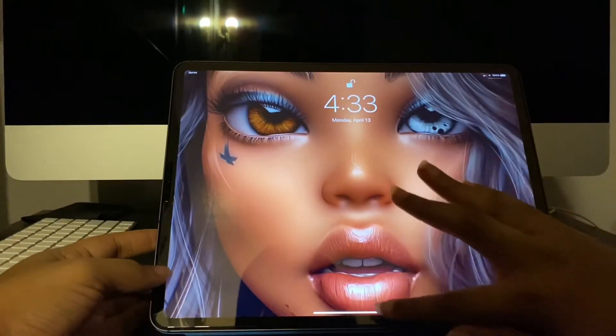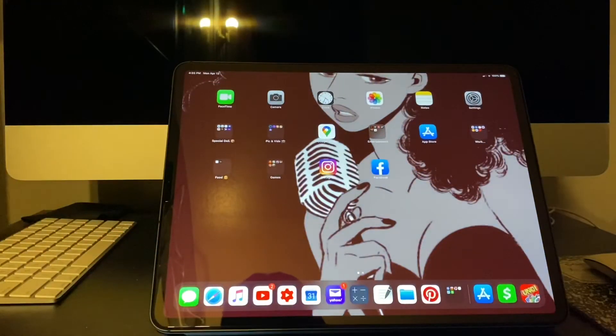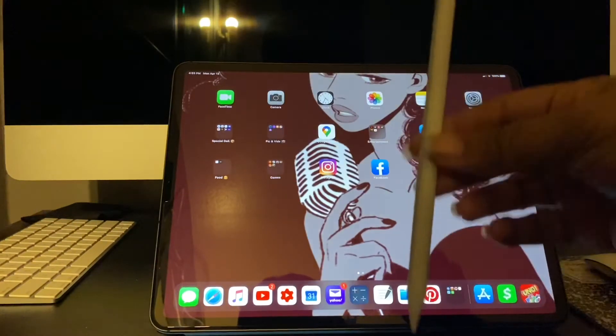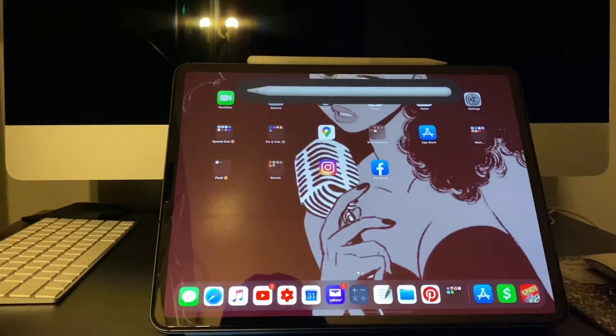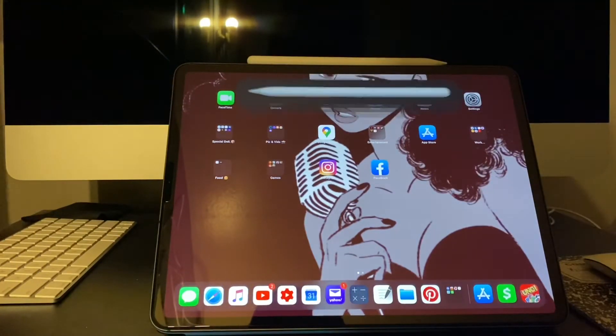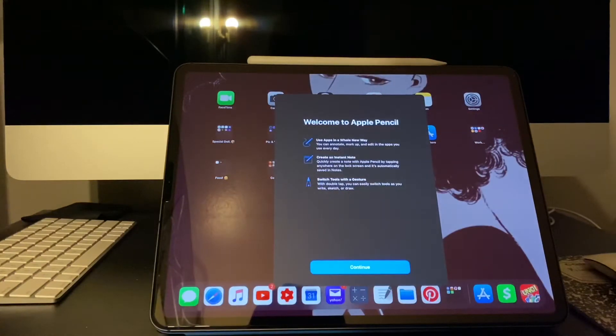Here's how it connects to your iPad — once it syncs up with the magnets, it charges via your iPad. I will be testing this out and I'm really, really excited.